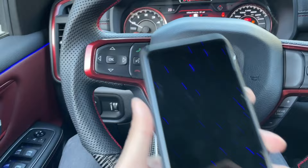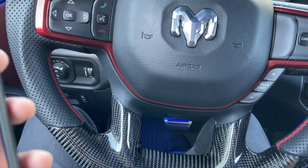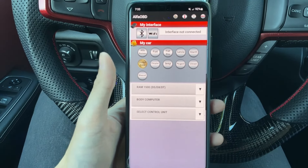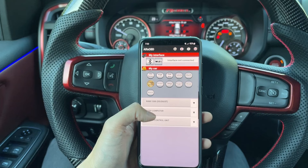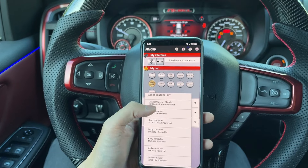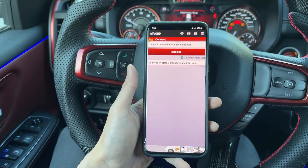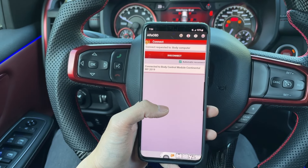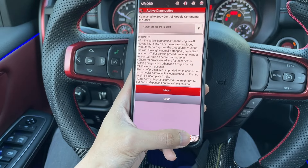Now we are going to grab our phone and boot up Alpha OBD. Once we're in here, we're going to select RAM 1500 off this list, which it's already selected, and then body computer. Scroll on the list — it's right here. Select control unit. You can choose whatever year yours is; if it's wrong, it'll automatically populate anyway, so it doesn't matter. Now we're going to let it attempt to connect. It's connected now. We're going to hit the hood button down here beside the check engine — the open hood button.